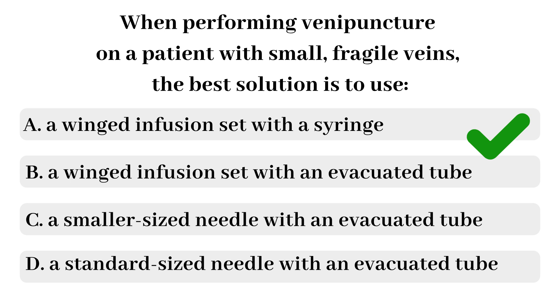There are two parts to this question: it asks for the needle type and which tube to use with it. For patients with small and fragile veins, like elderly or pediatric patients, the winged infusion set is usually the way to go. The syringe allows the phlebotomist to gently draw the blood — the phlebotomist controls how fast to withdraw. With evacuated tubes, you don't control the flow rate, and the vein could collapse from too much pressure at once. That's why the syringe is the better choice for small and fragile veins.